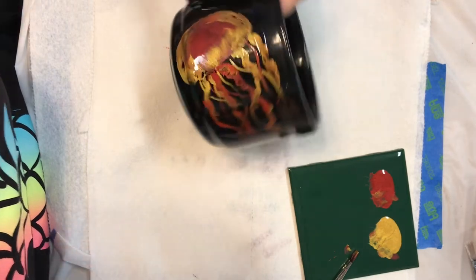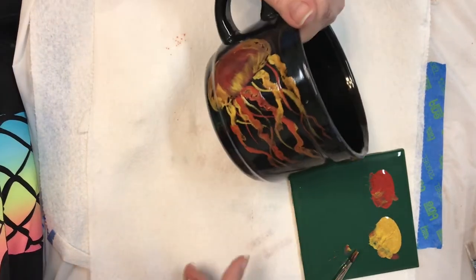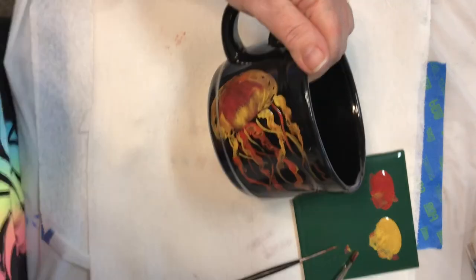I'll add a few more details, but I think that's going to be pretty cool. I'll play with a little bit more and post some pictures after.